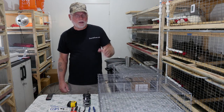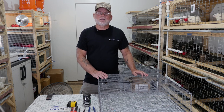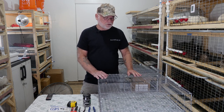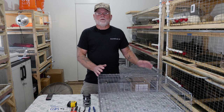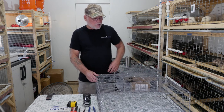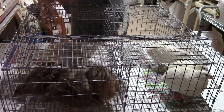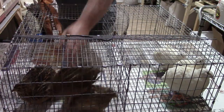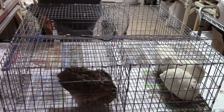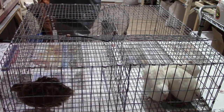Welcome to Caternix Corner. My name is Terry and I was cleaning the quail room yesterday and I came across a bunch of leftover wire that I had from building my cages and I thought I would take that wire and build one of these carrying cages. The cage measures 24 inches by 24 inches and it's eight inches tall. It's got a door on the top that latches with a little short bungee cord and gives you easy access to the birds.